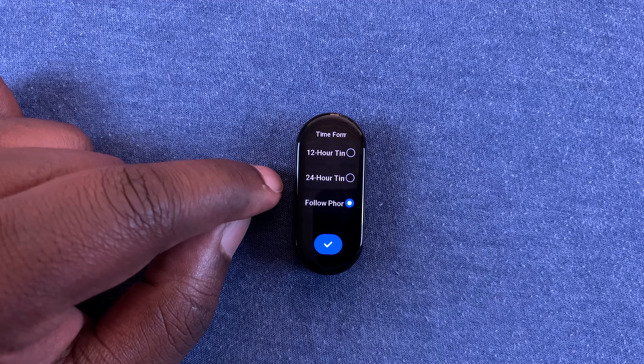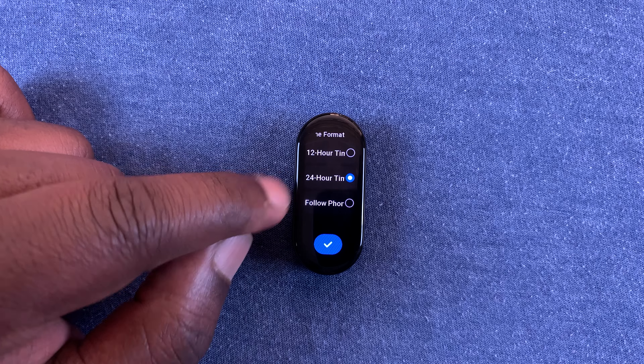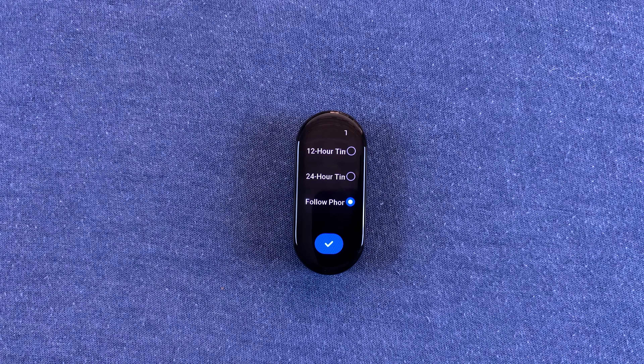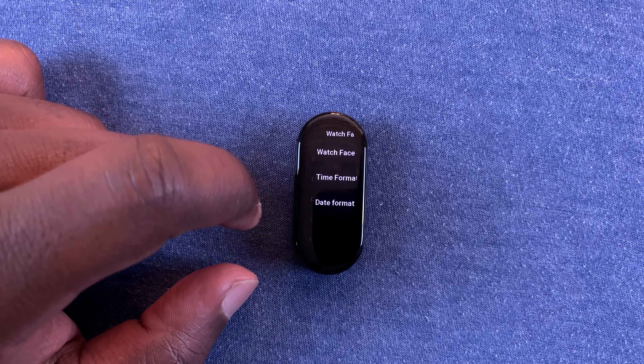Here you have three main options: the first option is the 12-hour clock system, the second option is the 24-hour clock system, and the third option will just follow the time format of your phone — so if your phone is in 24-hour clock format, this will follow the same, and vice versa. And that's basically how to change the clock format on your Xiaomi Smartband 7.